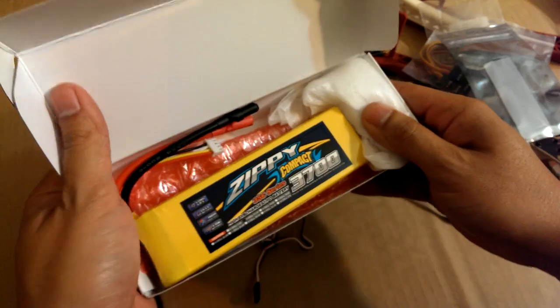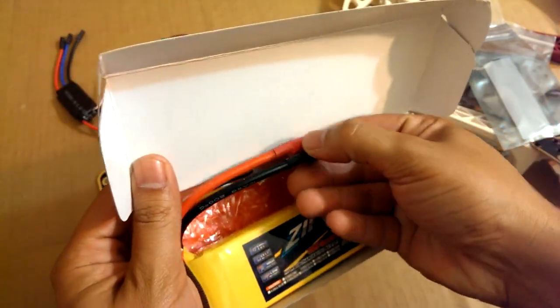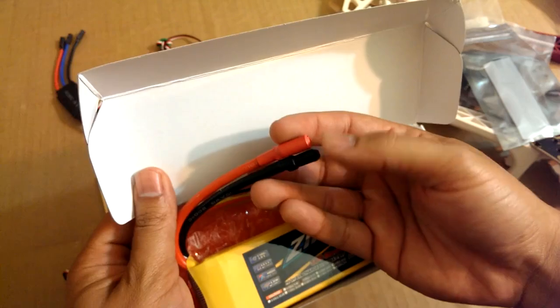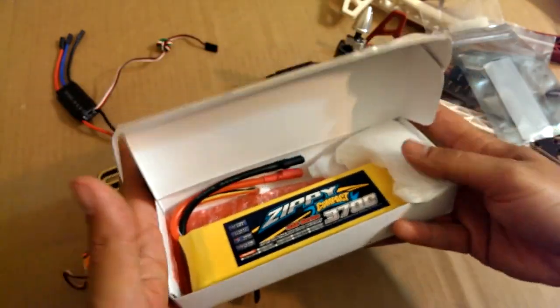I got a Zippy Compact 3700 battery. I still need to solder the XT60 connectors onto here — I'll just cut these off and put the XT60 on there.